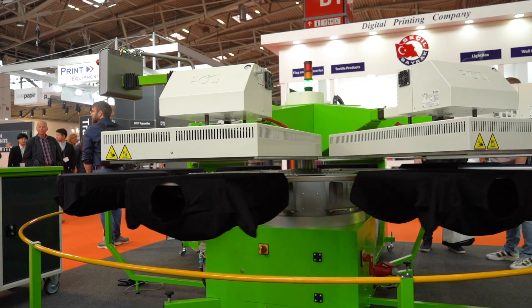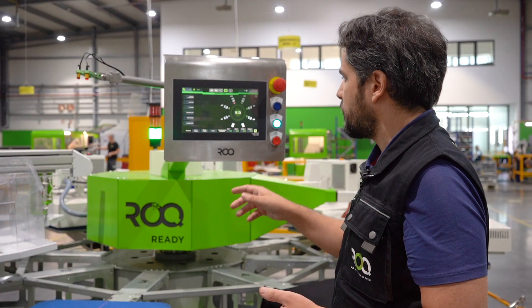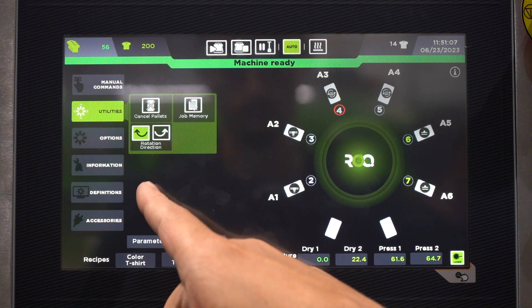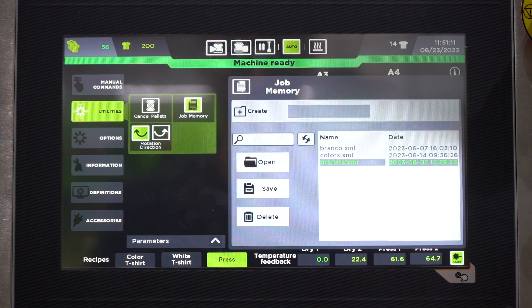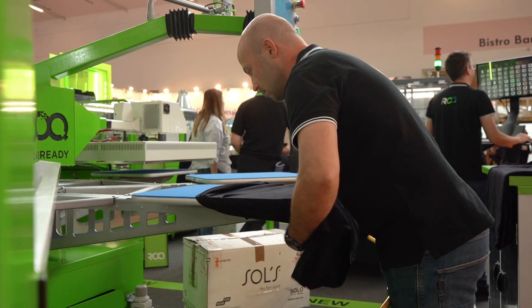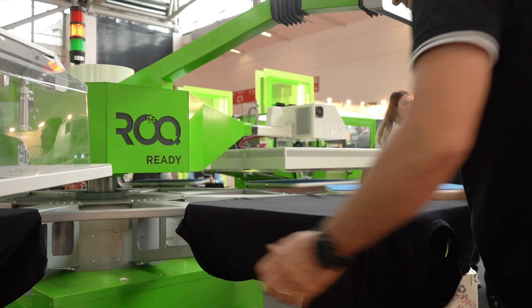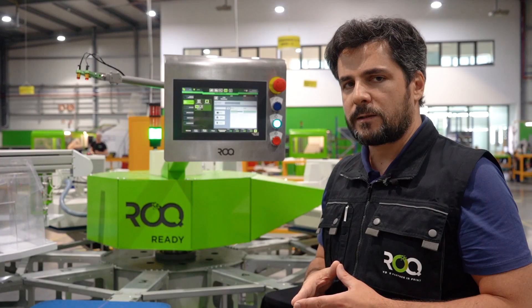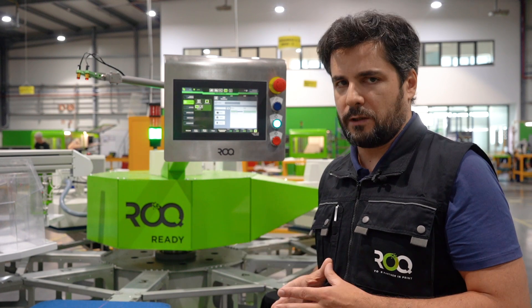Here in the control panel, which is BR automation, I can check the job memory. Right now I have three factory-defined recipes: one recipe for white shirts, another for colored shirts, and a third that can be used, for example, if I want to heat press bulk shirts at the end of a DTG printing run.